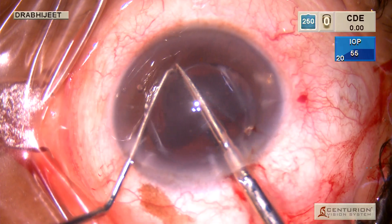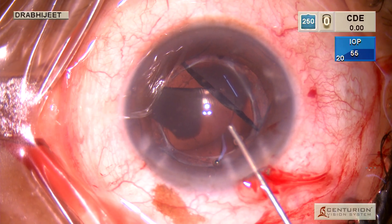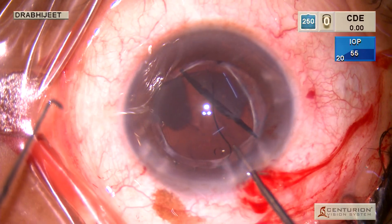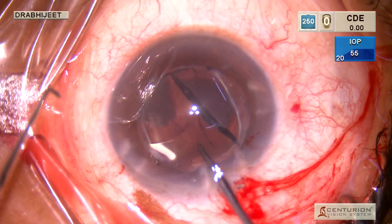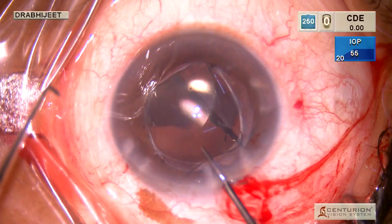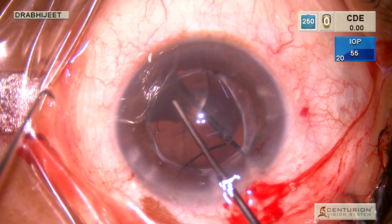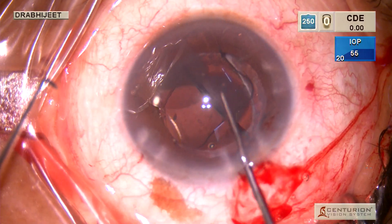This scissor goes in through a 2.2 mm incision — that's how it was modified. It's like a retinal instrument and it has serrated edges, which really helps with cutting the IOL and gives a good grip on it.